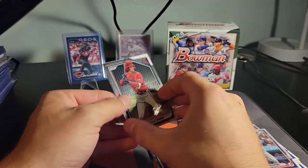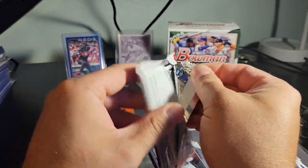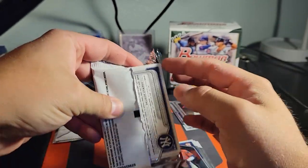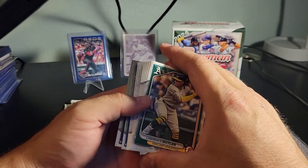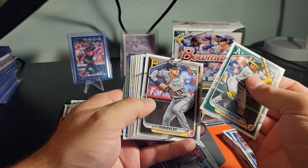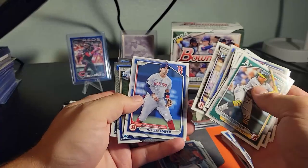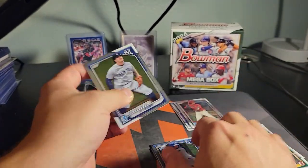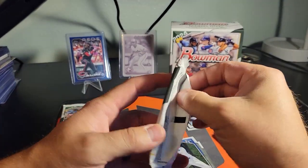So we've got Drew Jones on the back — last one of the ten-card packs, the regular 2024 Bowman. Then we'll get into the mega box packs. It doesn't look like we got any parallels out of the regular packs, just some firsts, which are always nice.